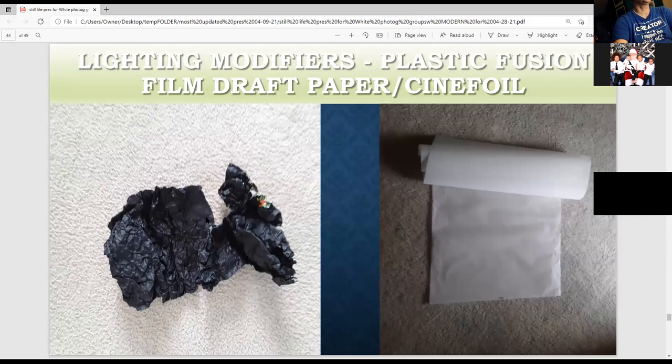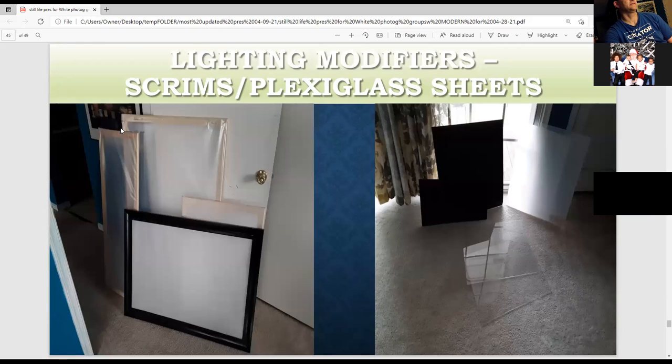This is what cinefill looks like — it's just black aluminum foil. This is great for students on a tight budget. You can buy it at Amazon for about $17 or B&H for $25. This is draft film paper, available at an art store for a few dollars — great for creating plastic fusion backgrounds. These are all my scrims made from stretcher art frames. This is an already-built frame I bought from Target — you can just staple the draft paper with a staple gun from Plaza Arts.